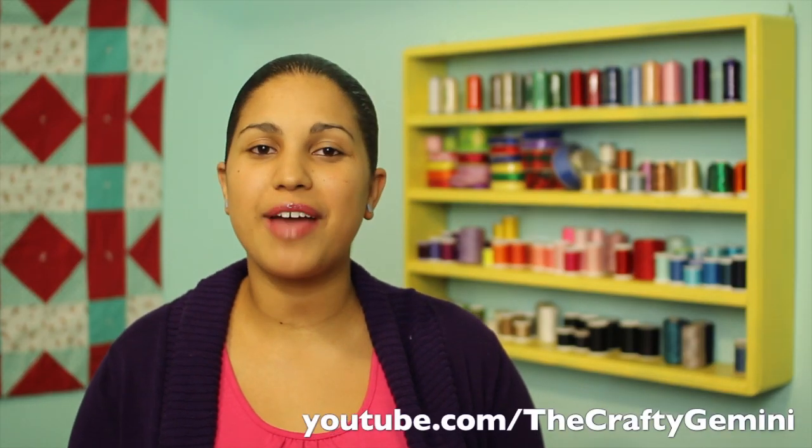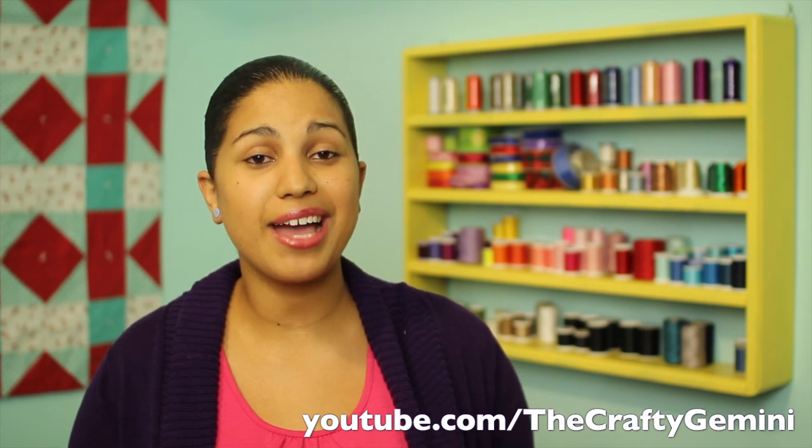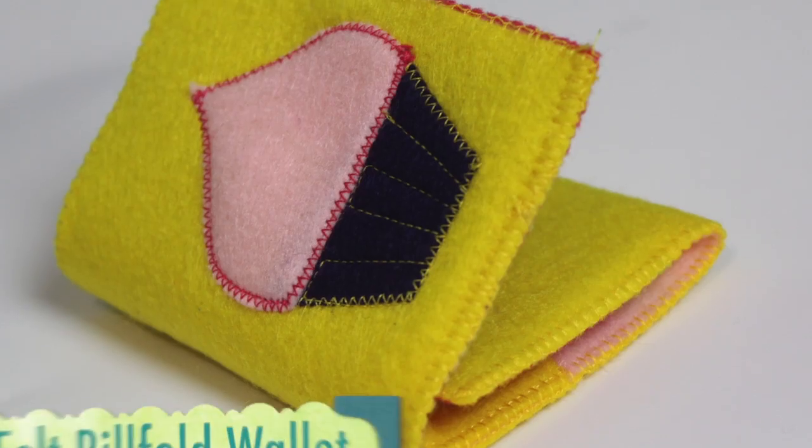Hey Threadheads, it's Vanessa from the Crafty Gemini YouTube channel. Today I'm back with another Threadbanger exclusive where I'm going to be teaching you how to make a little felt wallet.